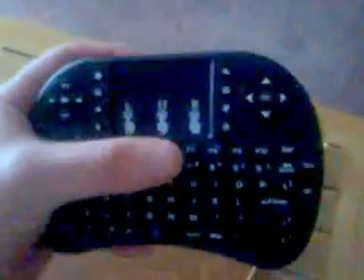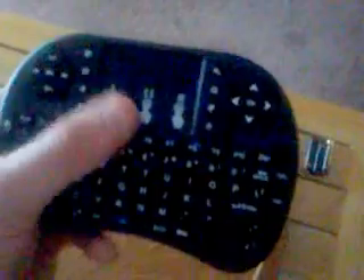Alright, pretty handheld front and back — let's see if this thing turns on. I just installed the batteries, so let's see what happens here.